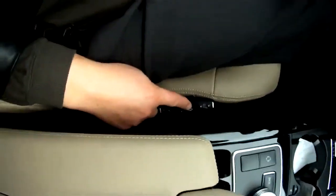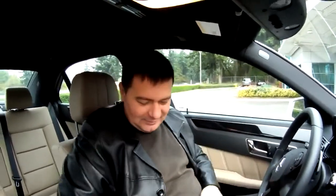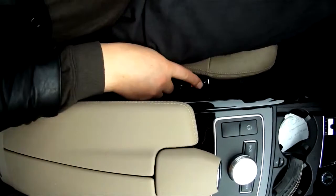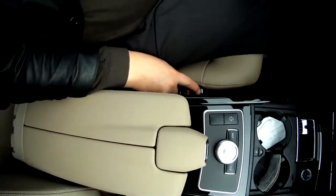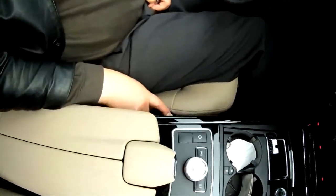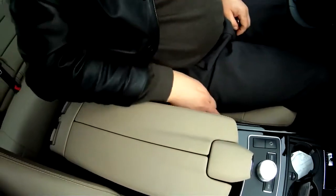This is not massage — this is holding my sides. For example, if you're going around a turn, it's going to hold me that way. And this is the massage here — pulse. And this is inflating. This one makes the seat a little bit longer.